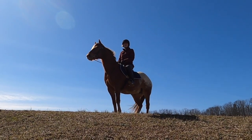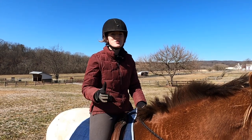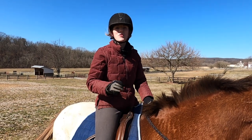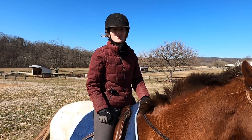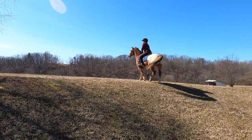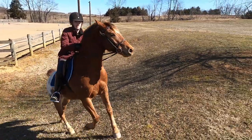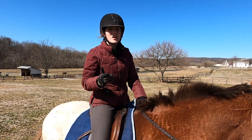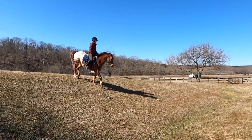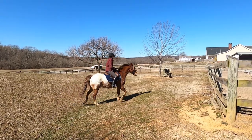Another great exercise for helping your horse build muscle and get in shape is hill work — basically just working your horse on a hill. Whether you're going up or going down, both are very beneficial. Riding your horse up a hill requires them to engage their hindquarter muscles to push themselves up, which is great for building the hindquarters and helps your horse carry themselves better overall. Working downhill teaches your horse to get its hind end under themselves.